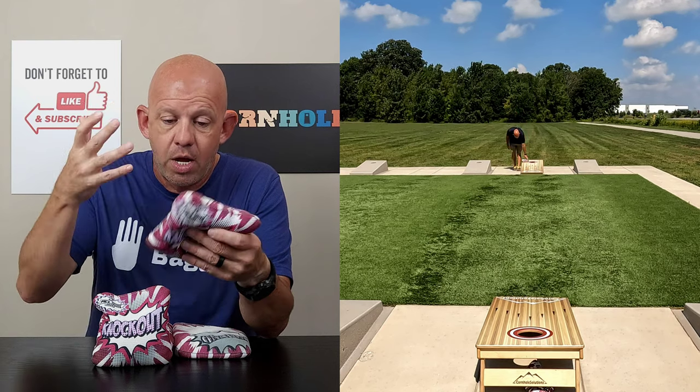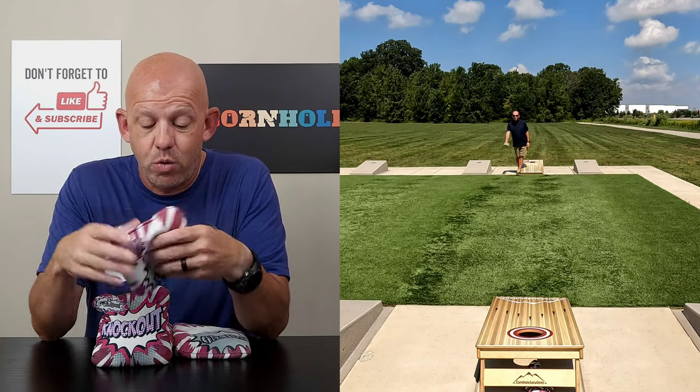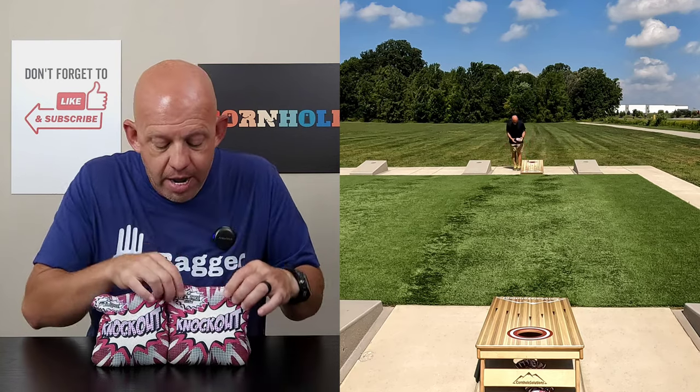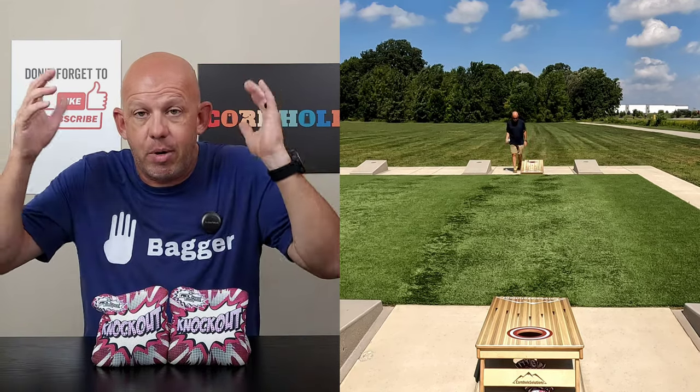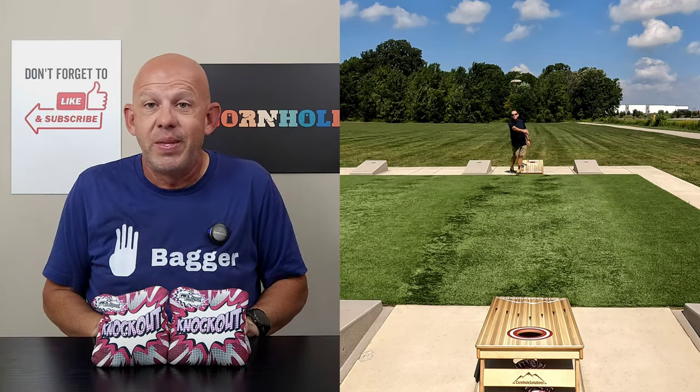I love the way they play and I think you will as well. If you're looking for a 5.8 or 5.9 speed bag and you like a fuller bag with a little less flop, I really think you ought to give these knockouts a try. If you've thrown them, I'd love to hear your feedback — whether you like them or not, what you like, what you don't like. I always love to hear your guys' opinions. Thanks so much for the support and thank you for watching.